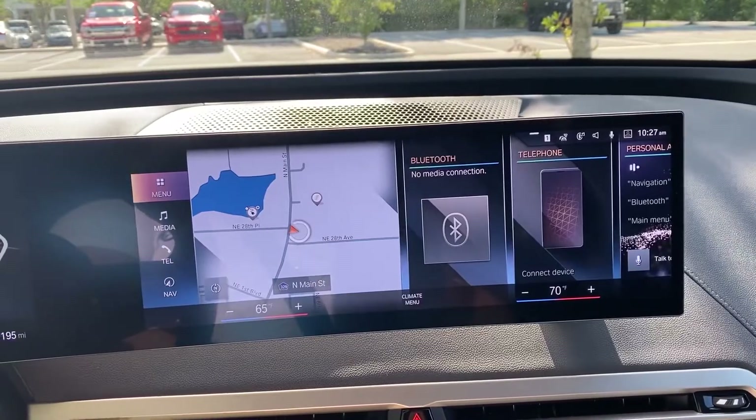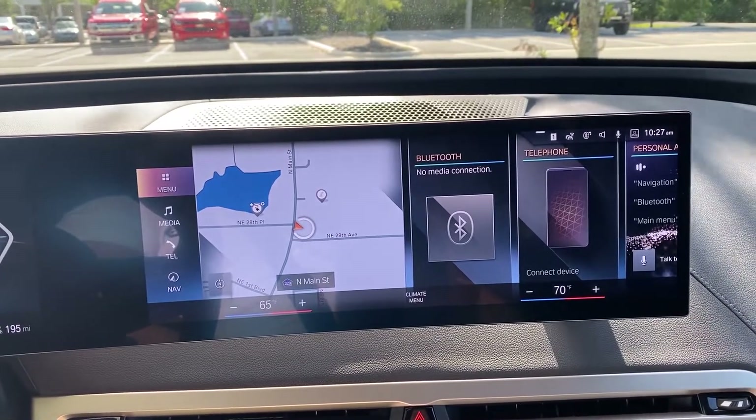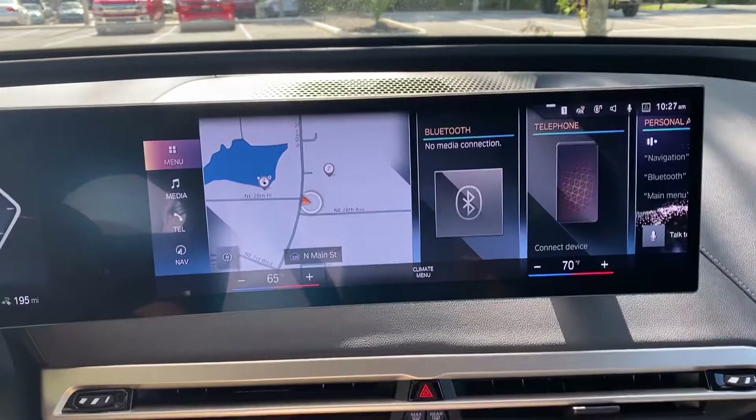Hello, this is Connor Stokes, your BMW genius at BMW Gainesville, Florida. Here with a brief overview of how to use assisted parking in iDrive 8. For iDrive 8, BMW have greatly improved the parking assist feature, but accessing it is still very similar.